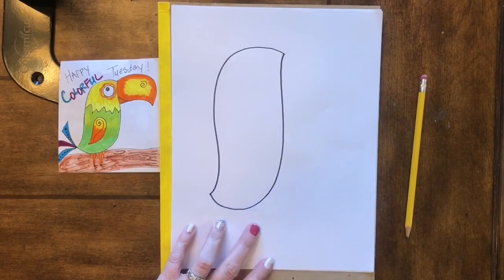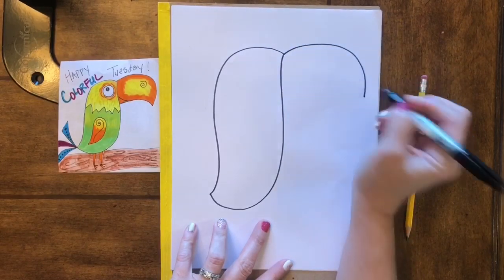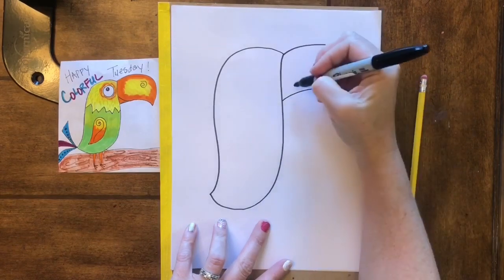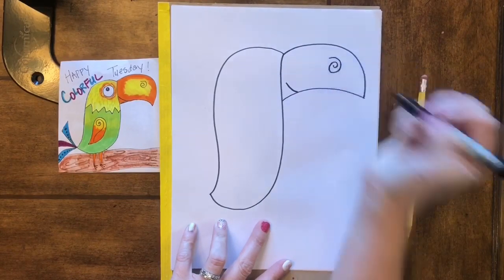We're gonna make this line kind of go in a little bit and come to a little point to make his little tail end. Now for his beak we're gonna draw a rainbow line, and then draw another rainbow line that's not gonna be as curvy as that top one. Then we do a little smile and that cute little swirly in his beak — that's just a fun accent you can add on if you want to.